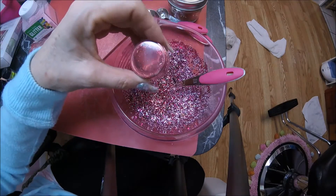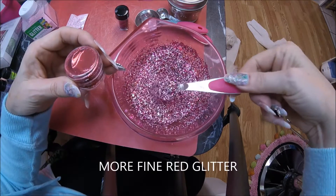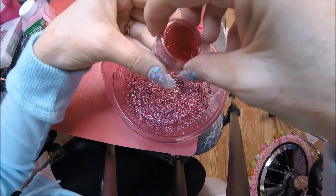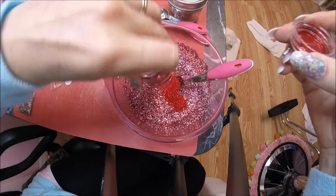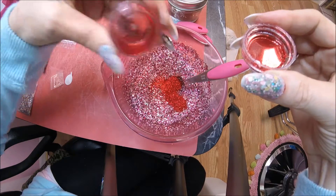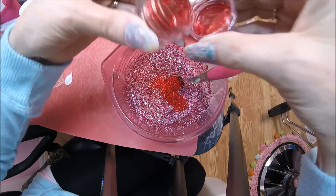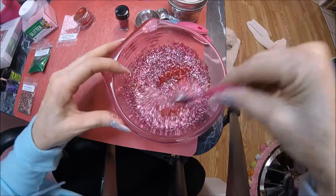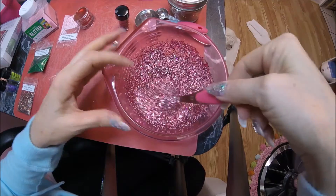I'm trying to throw the rest of this red in there because I don't see enough red when I stir it — it's such a fine glitter. I'm just going to throw the rest in there, which is probably another teaspoon going in. There we go — yeah, that's good. See the red in there now.